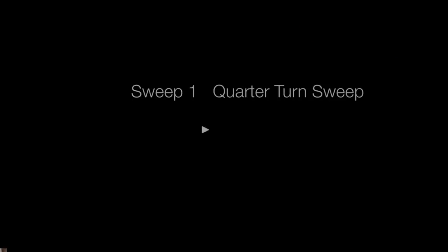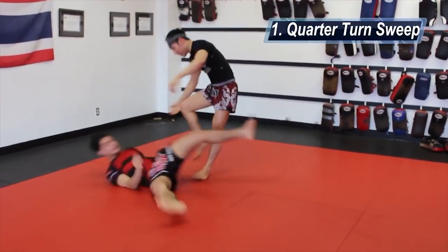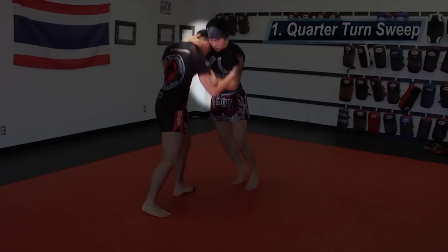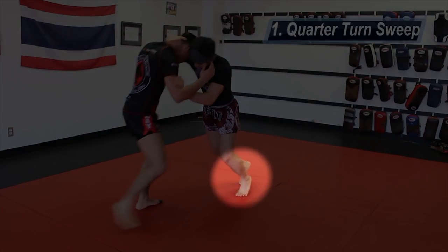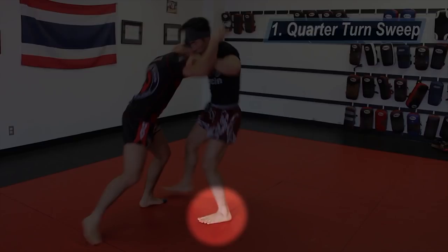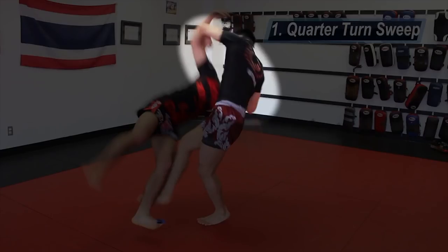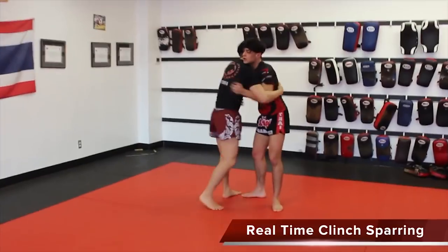For the quarter turn sweep, you first need to get one hand on the back of your opponent's neck and one hand on the bicep. Once you have this position, you're at an advantage. From here, you're going to push your opponent backwards. When your opponent resists and moves forward, you're going to step 45 degrees to the left — a quarter turn — and use your rear leg to sweep the foot your opponent uses to balance himself. The palm on the bicep will push to the right and the grip on the neck will tug it down, like you're driving a big bus.